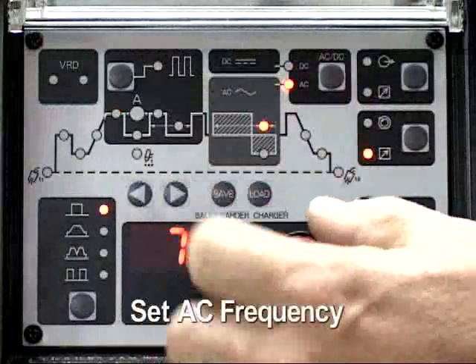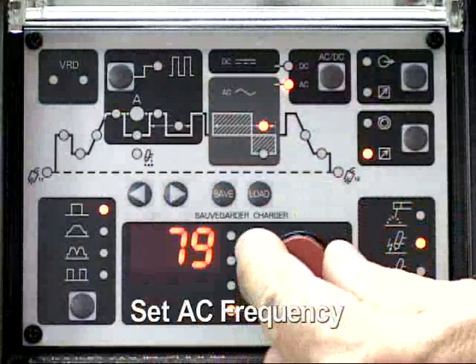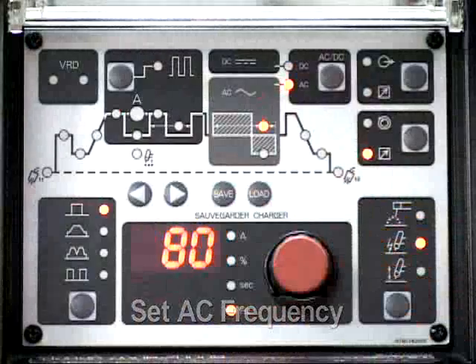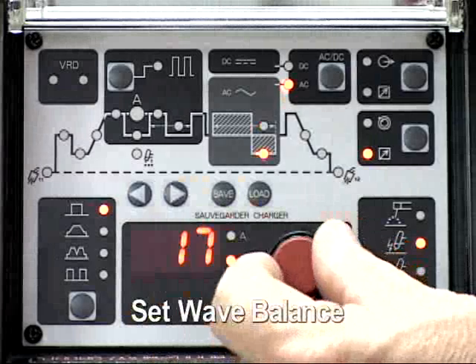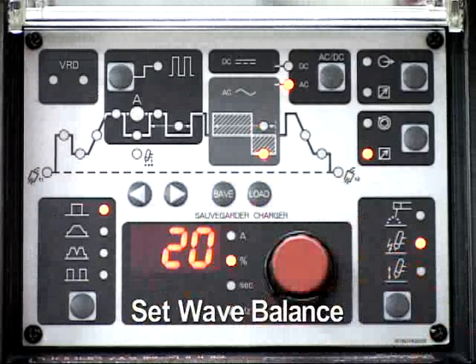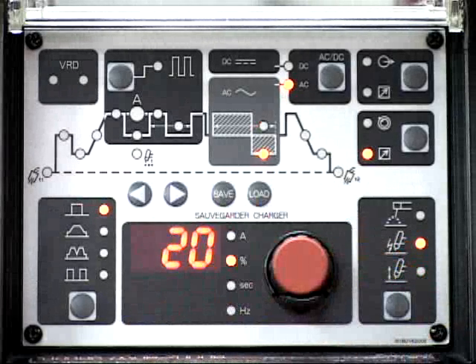Select the AC frequency and adjust it with the control knob. 80 hertz will be the setting for this demonstration. Select the wave balance and adjust it with the control knob. 20% will be the setting for this demonstration.